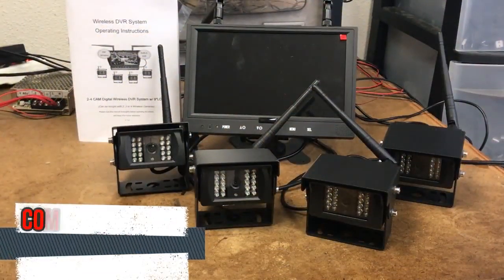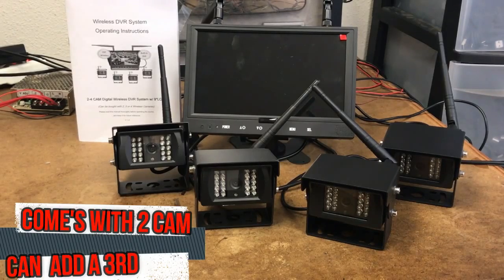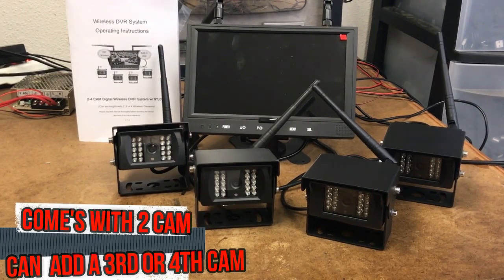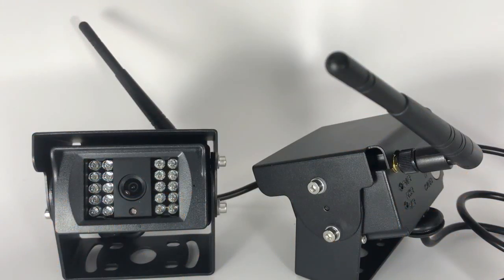With our digital wireless system, there's no need for complex connection wire layout — very easy install. What you're seeing here is our 4-cam wireless heavy duty bracket cameras with night vision.